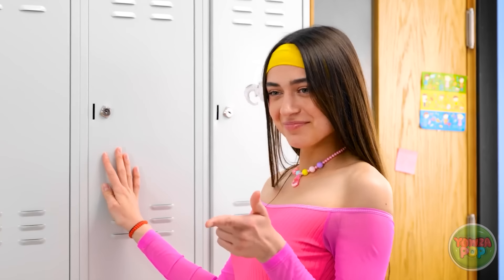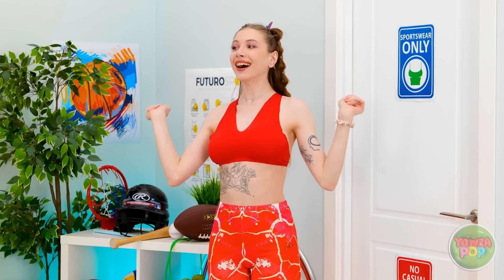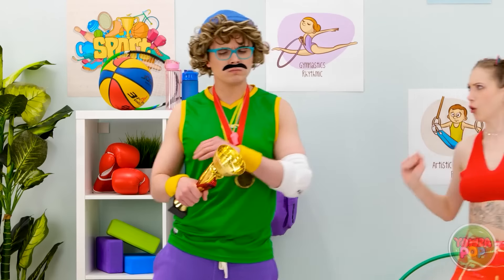You're speechless, huh? I don't blame you. Now let's work out! One. Two. Already? We've barely started!